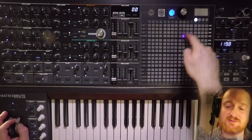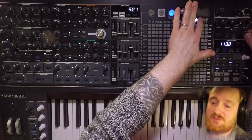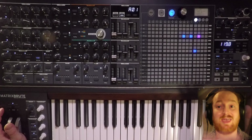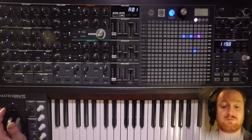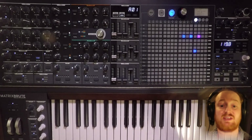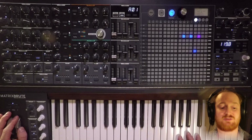Envelope follower to ladder filter cutoff — let's do that. Envelope follower to effects as well. The envelope follower is following the amplitude envelope of the external audio input. So you can create an audio file, or use your phone, and send any audio through — it could be a pulsating wave, and all of a sudden you have another LFO to play with inside the synthesizer. But right now we're using audio from the MatrixBrute's headphone output into that external audio input.